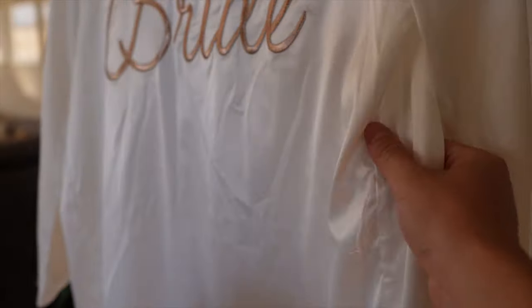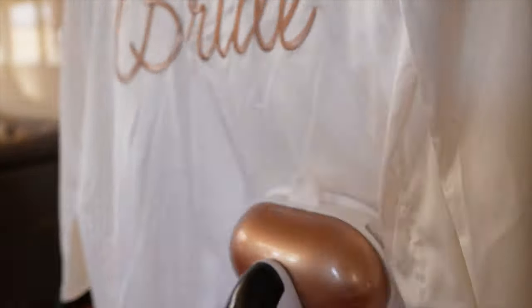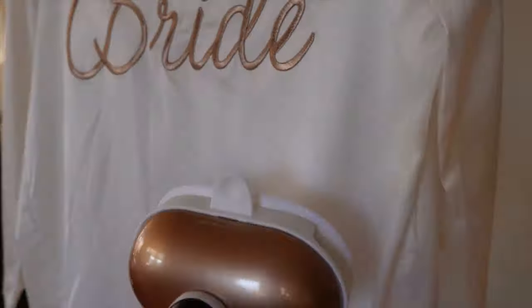Next is a more delicate fabric from my wife's closet. I used the bonnet attachment, which is great for providing a buffer between the steam and the fabric. As you can see, it does a great job removing wrinkles, and the bonnet is useful so the steam doesn't come in direct contact with the delicate fabric.